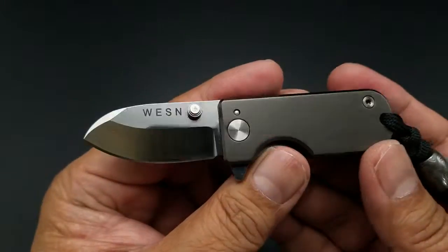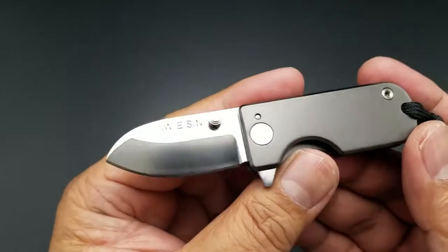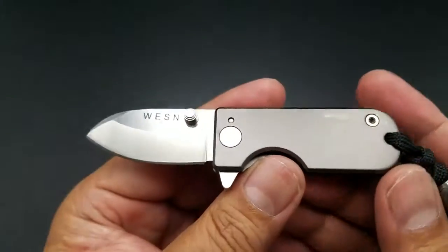Just a quick overview on this microblade by WESN. All right guys, peace.